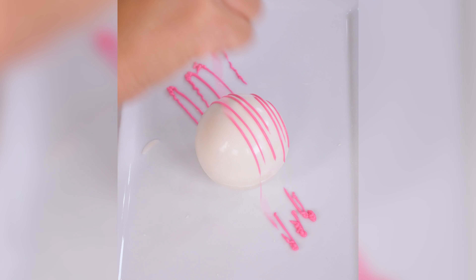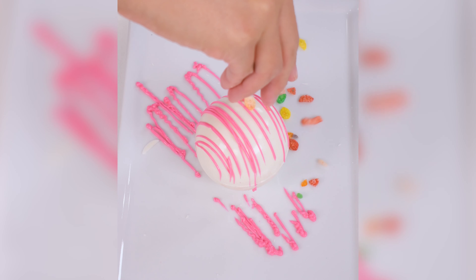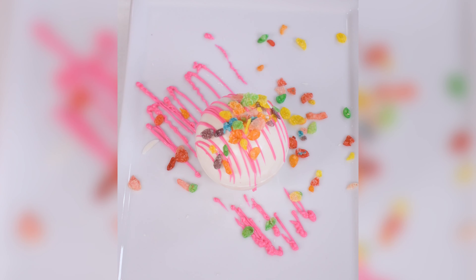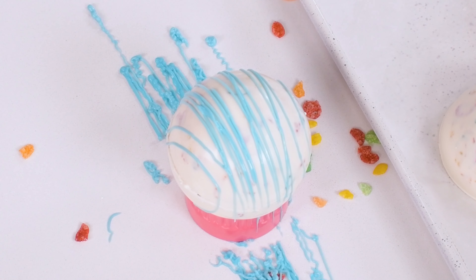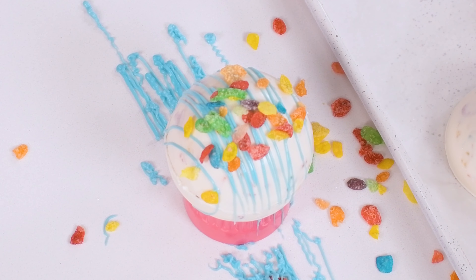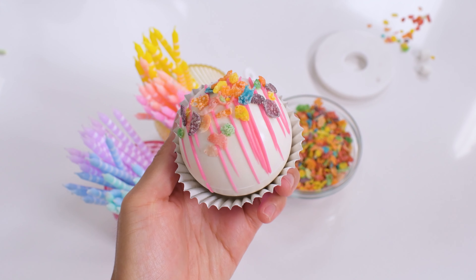With more candy melt in a piping bag or Ziploc bag, cut off a small part of the tip and zigzag. While it's warm, start to sprinkle the cereal. I love that Fruity Pebbles are inherently rainbow themed. Cereal Milk Cocoa Bomb success!